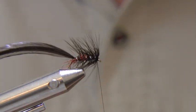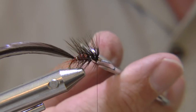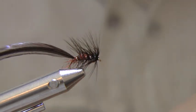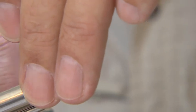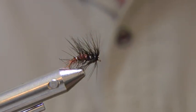To finish the fly, cut off the thread and the excess hackle at the bend, again using the scissor push method. Use a touch of fine clear varnish to seal the head.